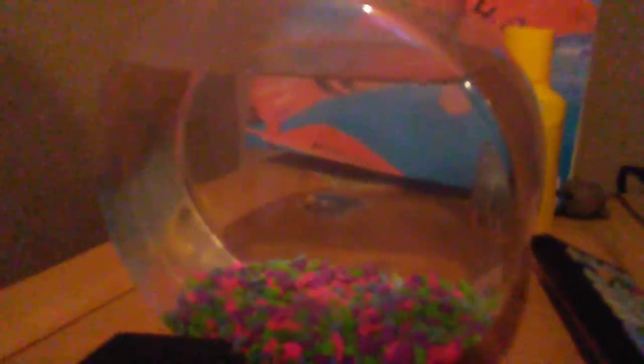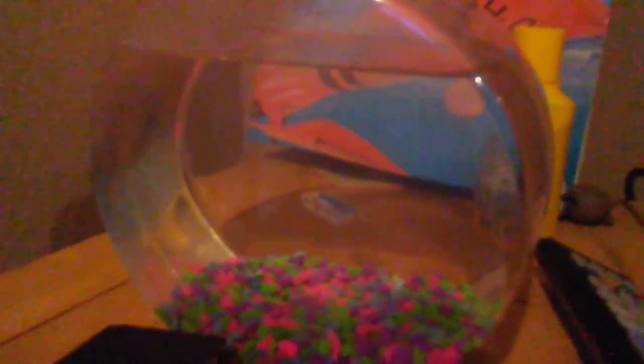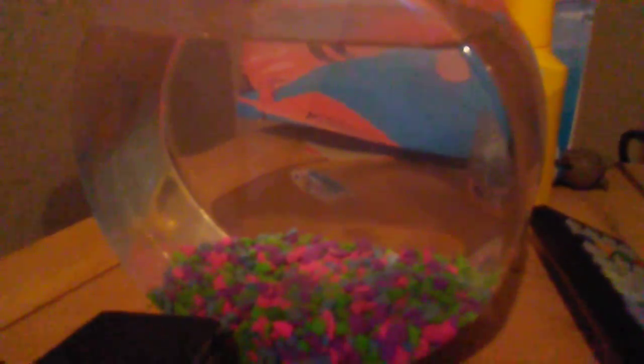And here I have a blue neon tetra in a little bowl. He's a little bit bored, but he's cool — I like him.